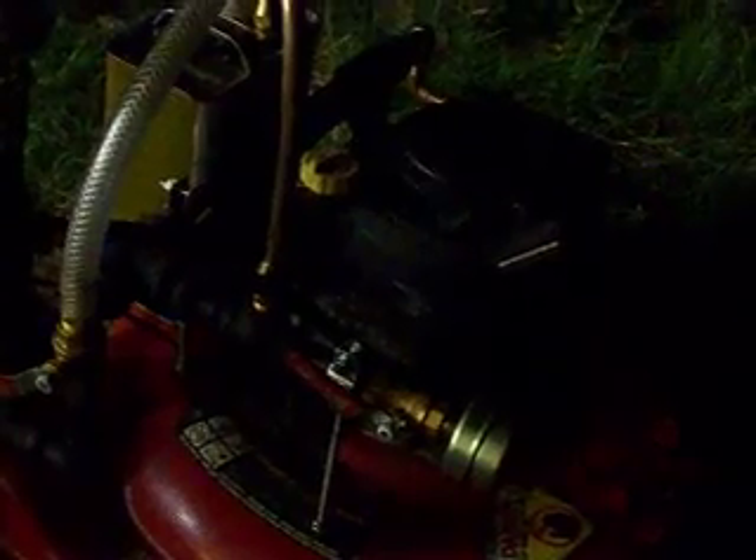That's a smooth run. I could go mow my lawn on corn oil.